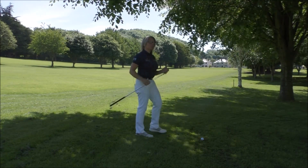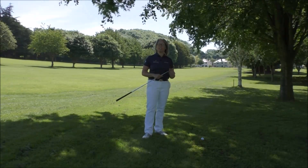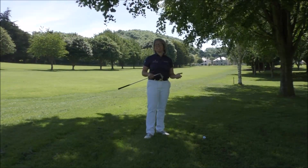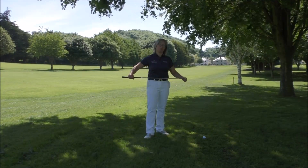All you've got to do here — first of all, I'd say just take a less lofted club than you need for the yardage. That'll help you keep the ball flight down if you've got lower loft on the club. So instead of hitting a seven iron, maybe hit a five iron, just to help you keep that ball down.